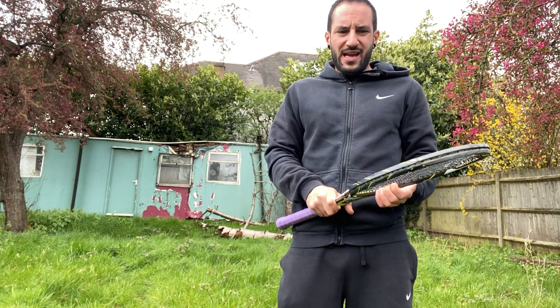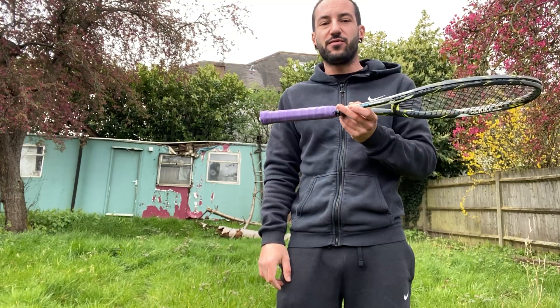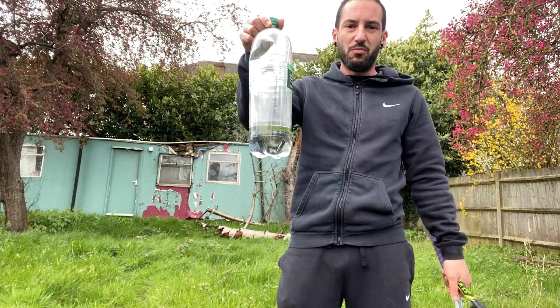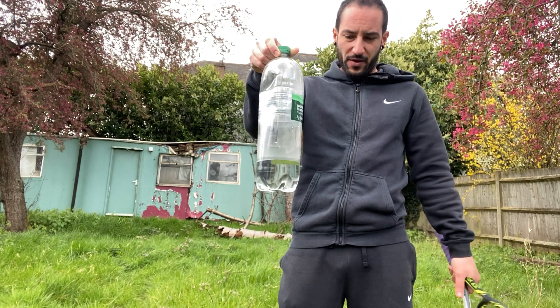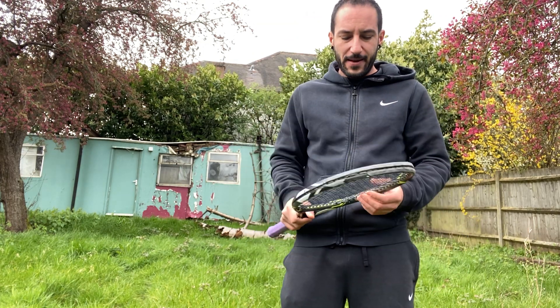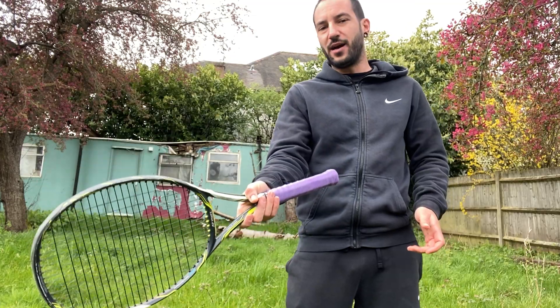What you're gonna need for this drill is very simple: obviously your tennis racket, and a cone — or if you don't have a cone, an old bottle of water filled with a bit of water to make it like a cone. And the most important thing you're gonna need today is your imagination.